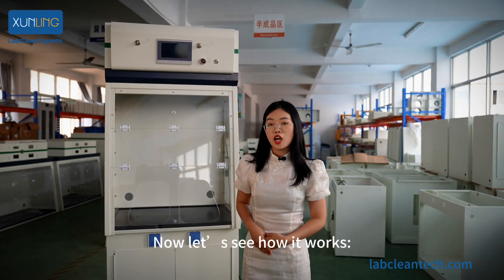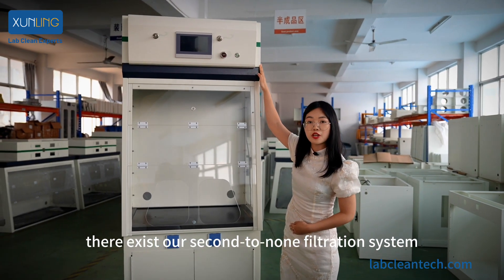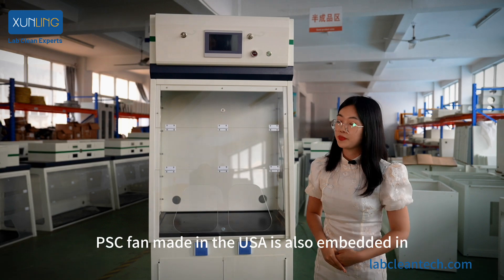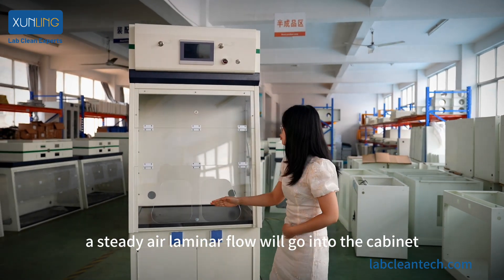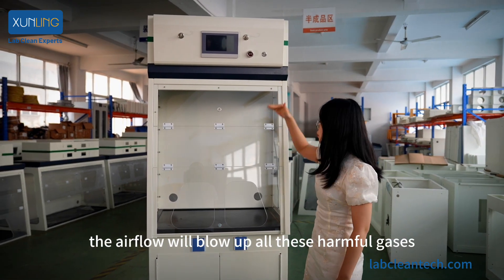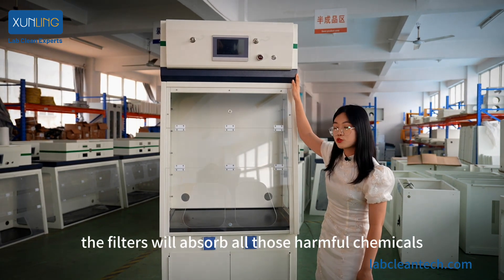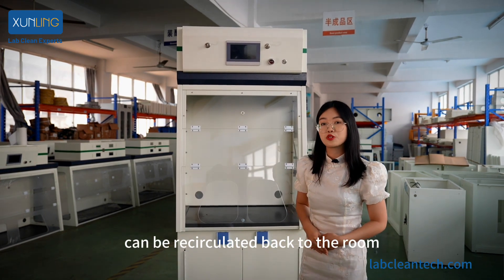Now let's see how it works. As you can see, on the very top there exists a second-to-none filtration system composed of triple-layer active carbon filters. Also, a high-quality PSC fan made in the USA is embedded in. After you turn on the PSC fan, a steady laminar air flow will go into the cabinet. Under the working of the PSC fan, the air flow will blow all these harmful gases, fumes, and vapors into the filtration system, where the filters will absorb all these harmful chemicals. Finally, the clean air can be recirculated back to the room.